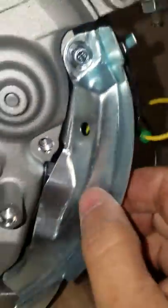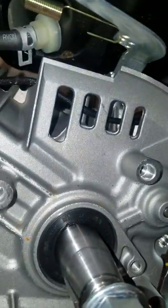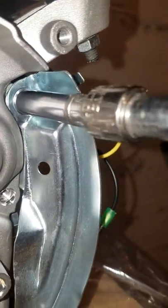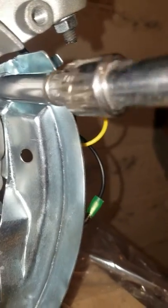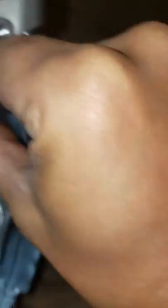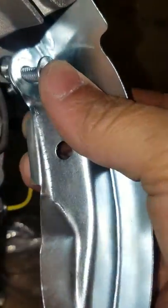We're gonna have to remove this plate here. I've already gone and loosened it up a little bit. It's kind of difficult to do this with one hand, but what the hey. This thing is new and these bolts are pretty tight — in some instances it takes a little more than a quarter inch to break them.